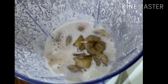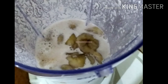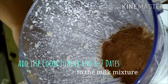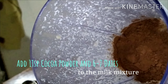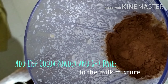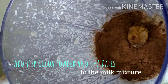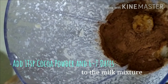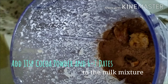Now I am adding the frozen bananas. Blend this mixture for 30 seconds, then stop. I am adding one teaspoon of cocoa powder and six to seven dates. Dates are used here to sweeten the ice cream — no sugar is used in this recipe. Dates are also called khajur in Hindi. You can adjust the sweetness according to your taste; if you want it more sweet, you can add more dates.